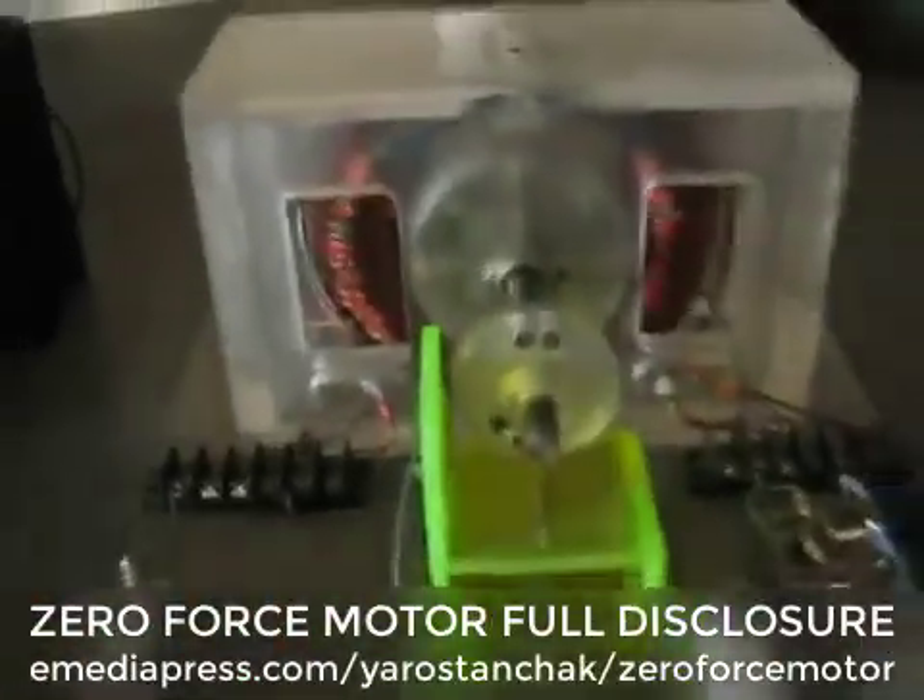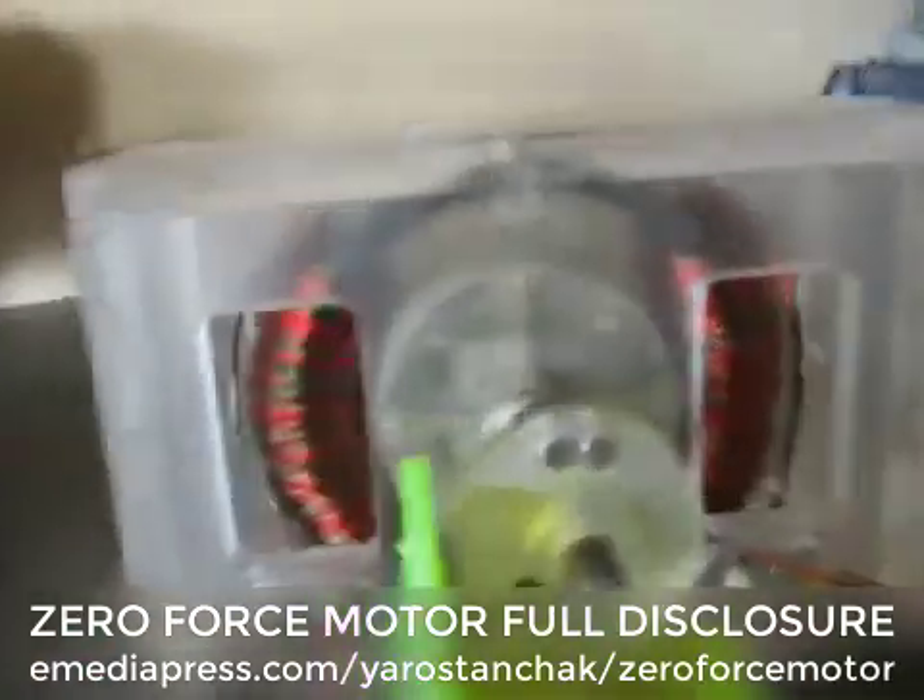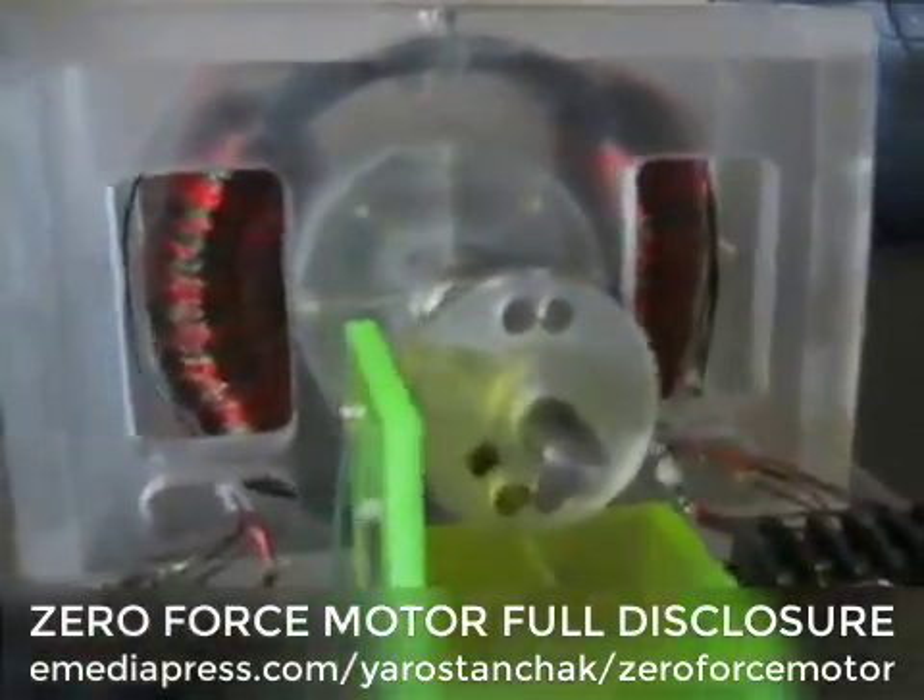Hi everybody. I thought, I had a chance I would show you this zero force motor.